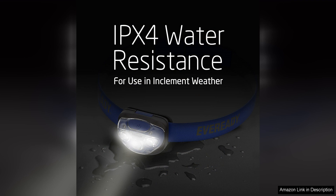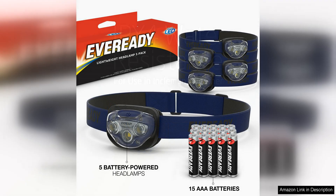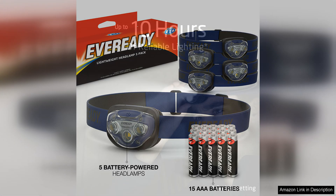One of the standout features of the EverReady LED Headlamps Pro 200 is their brightness. Each headlamp is equipped with a powerful LED light that can illuminate a wide area with ease. With a maximum output of 200 lumens, these headlamps provide ample light for any task you may encounter. Whether you are navigating a dark trail or working on a project in your garage, these headlamps will ensure that you can see clearly.